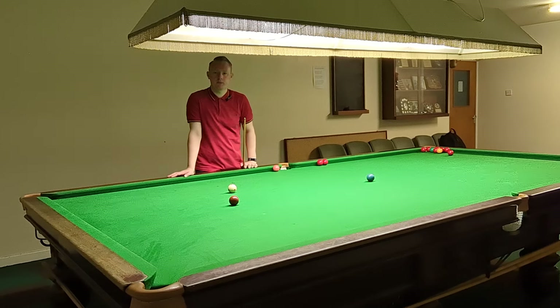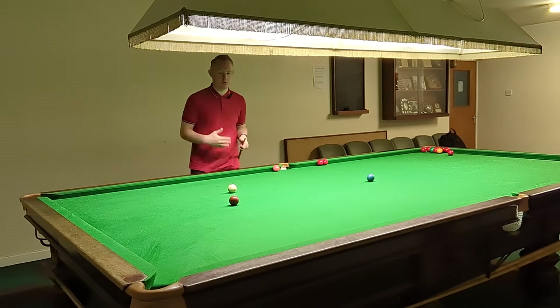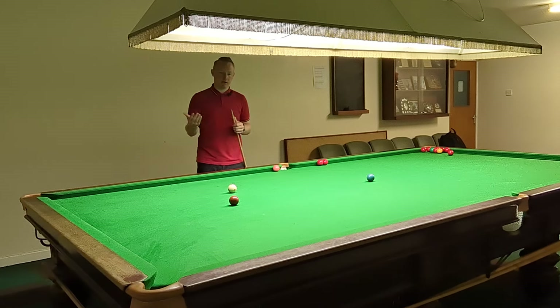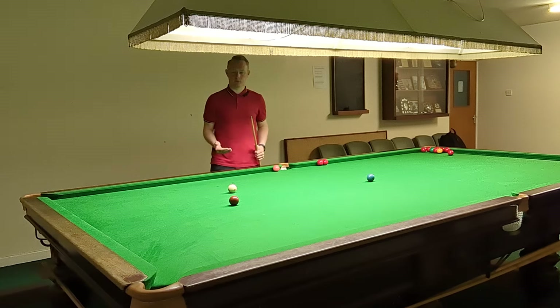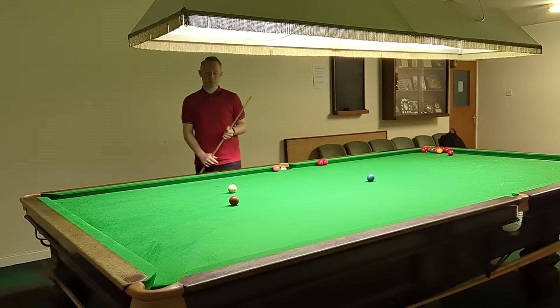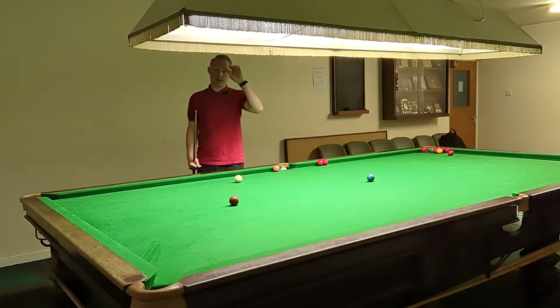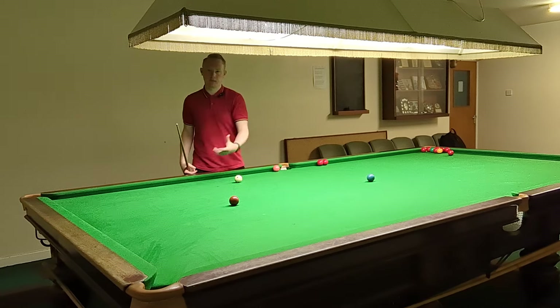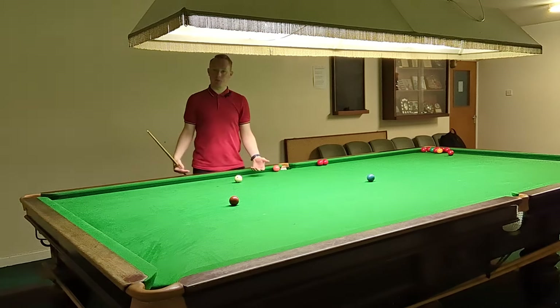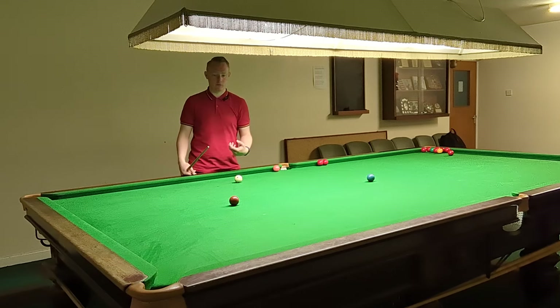Welcome back to my channel. In today's video there's another question that was asked in a previous video about demonstrating how to get from brown to blue when we're clearing the colours. Now brown to blue is one of the most difficult shots when clearing the colours and it's a really important shot, because it could be the difference between top players making century breaks or not making century breaks, or winning the frame or losing the frame. If you're say 20 behind and you've got 22 on the table...